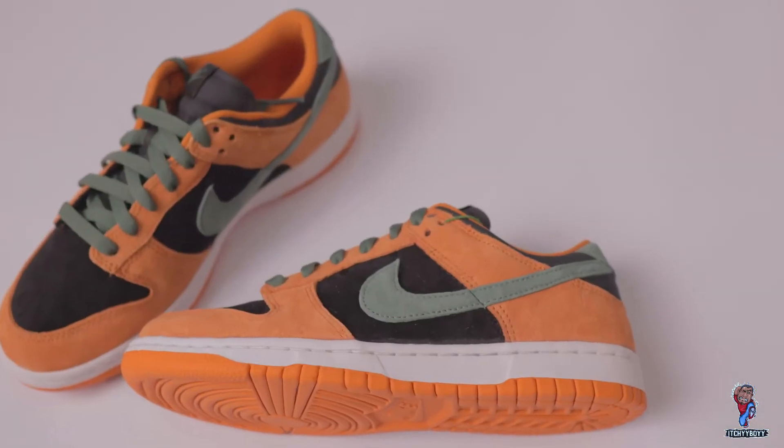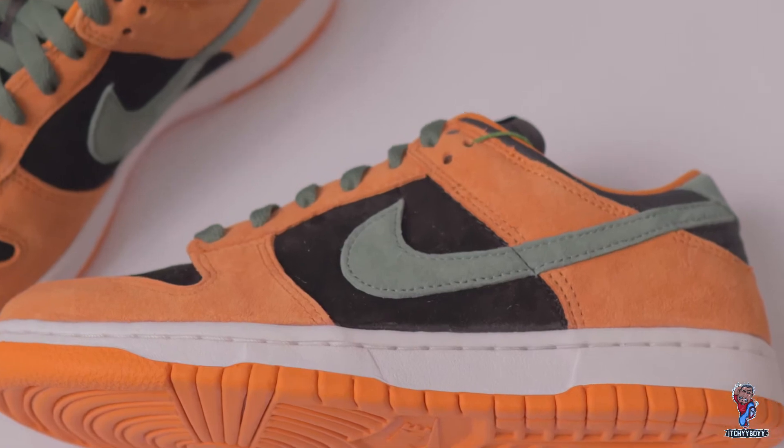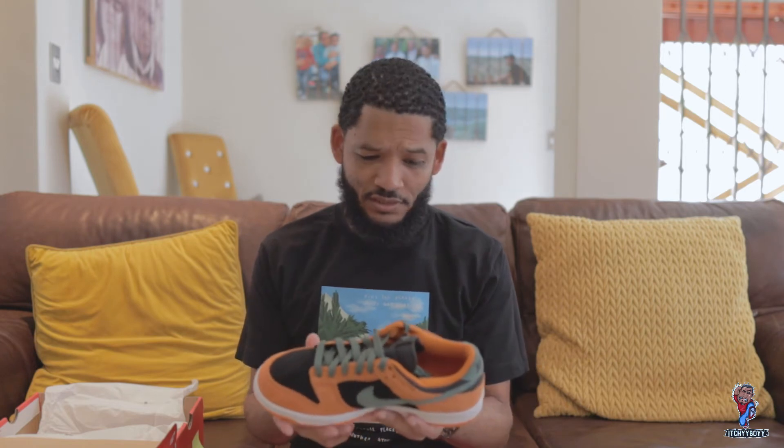But yeah, it dropped again last year — it was the 1st of November 2020. This specific pair I didn't get on retail; I had to buy it for resale from StockX. Shout out to StockX! Yeah, it was expensive, not too expensive, but well worth the money. So anyway, let's dive into the specifics of the sneaker.